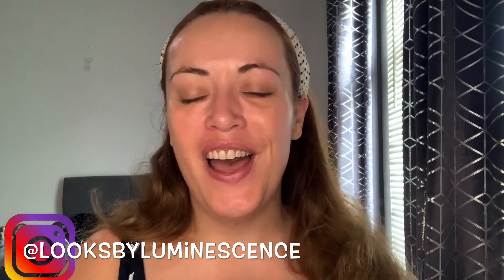Hi guys, welcome back to my channel, Looks by Luminescence. I'm Ann Marie, and if you haven't been here before, a massive welcome. For those of you who are returning subscribers, welcome back — really glad to see you again.